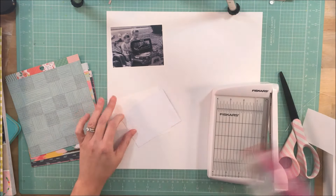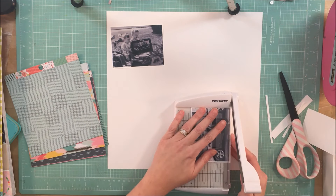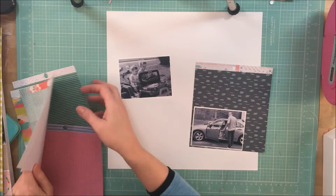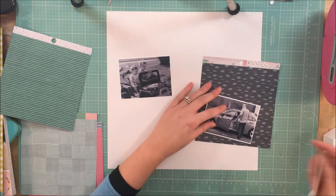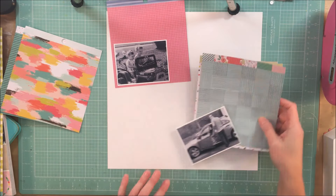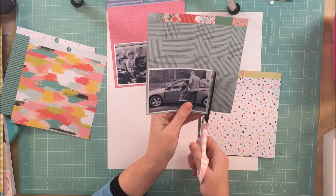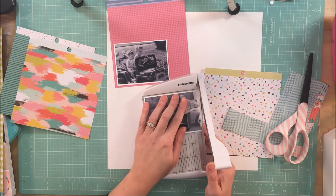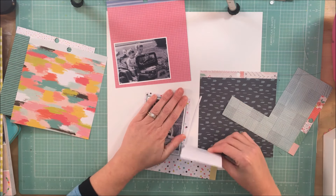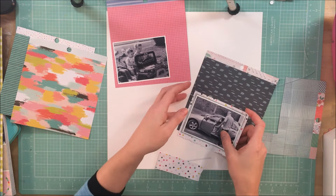I decided pretty quickly that I wanted the title to be somewhat in the middle or above the bottom photo, and that I wanted some separation between the photos — because there's a separation of time. I like to have things make sense and go along with the story of the photos I'm trying to tell. The many years spanning the two photos made me think that keeping them apart would help play up that theme just a little bit.